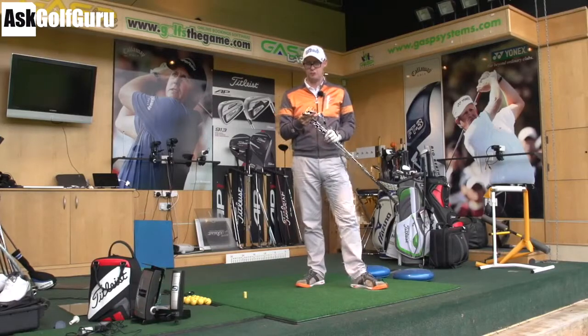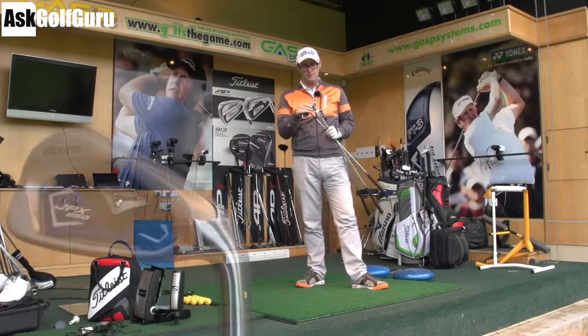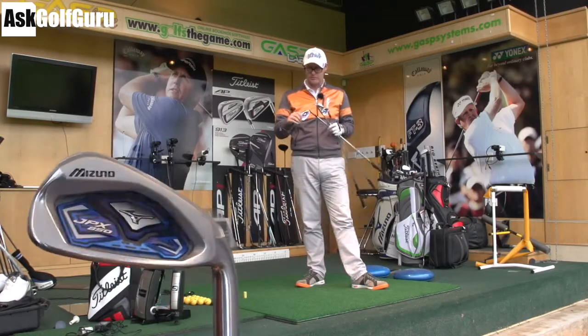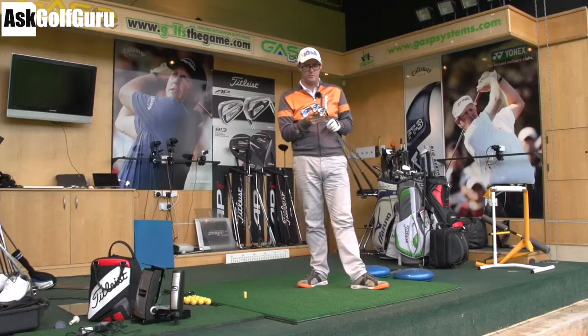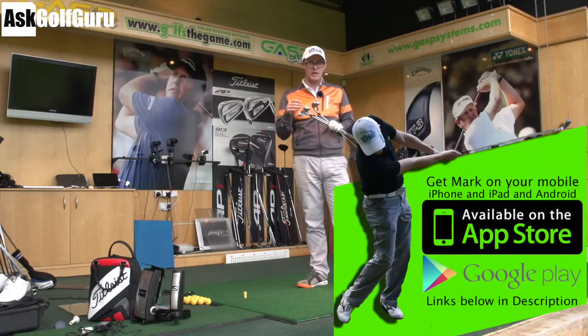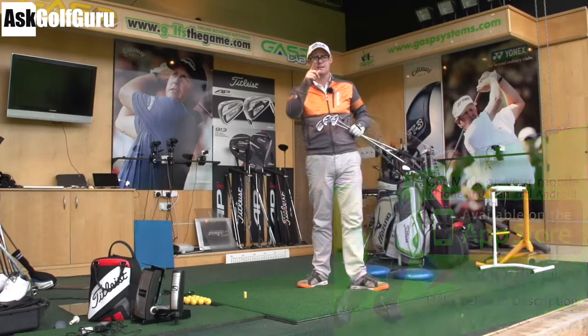Hi guys, Mark Crossroad here. In my hands today: Mizuno JPX 850 irons. We're going to give these irons a hit. They've got these funny cutaway soles, some frame faces or something. The faces are springy. All these clubs nowadays are just going for it, aren't they? Let's give the JPX 850 from Mizuno a hit and see if it's any good. Let's get stuck in.